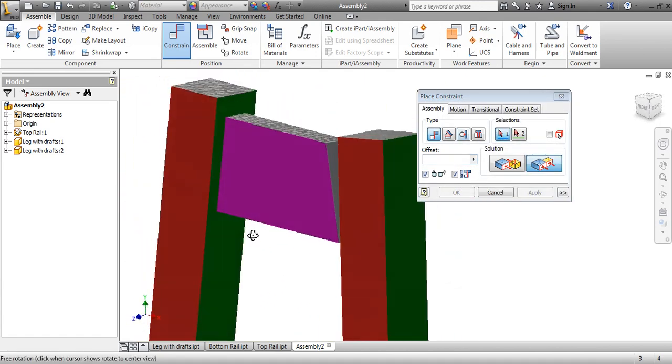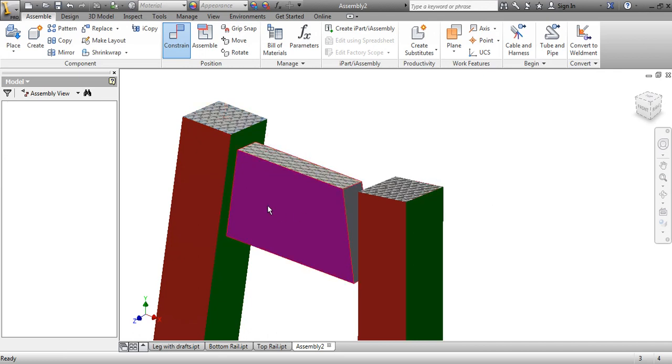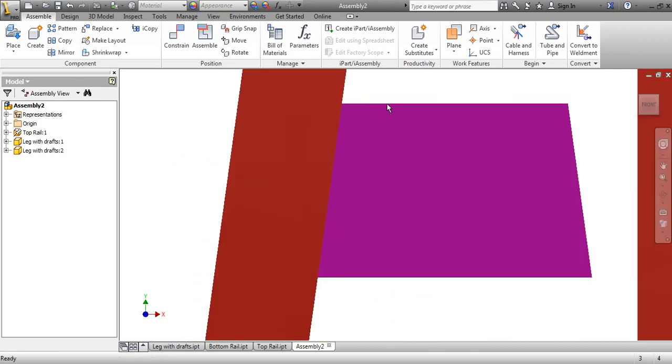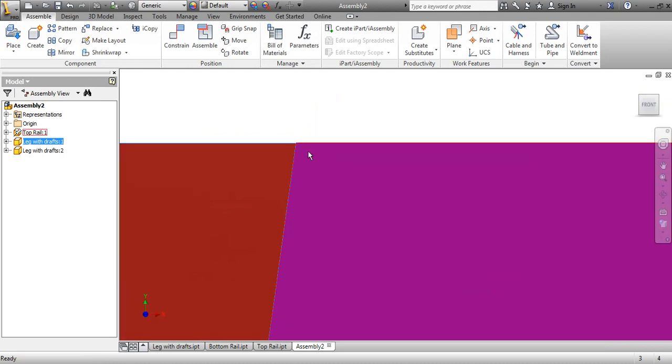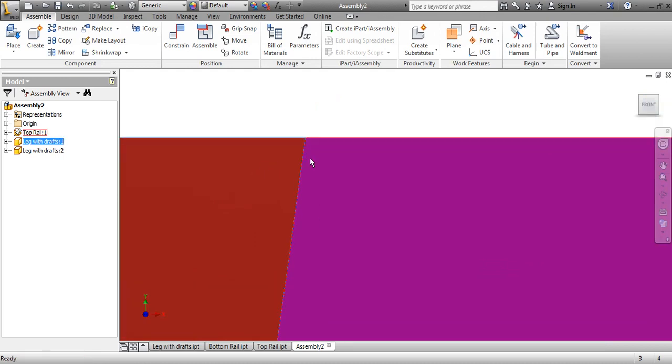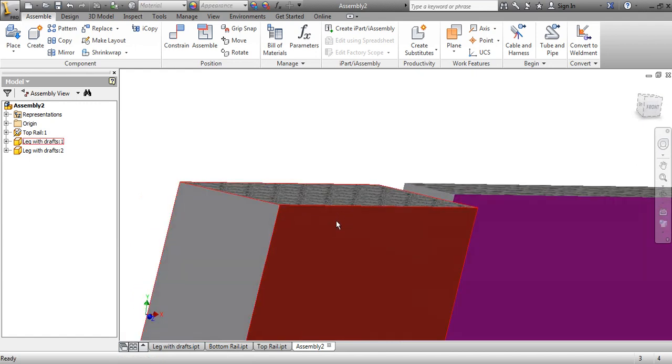Now it's centered. The last thing is we'll do the top to the top — but you can see it doesn't want to work. So we're just going to hit Cancel, go to the front view, and zoom in. I'm going to line this up as close as I can, because this is a bit of a trick that I don't always know how to fix.